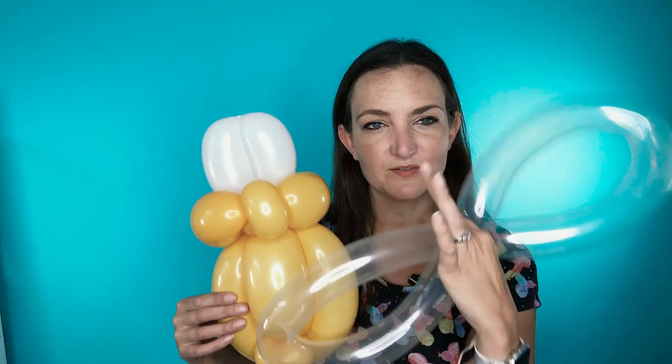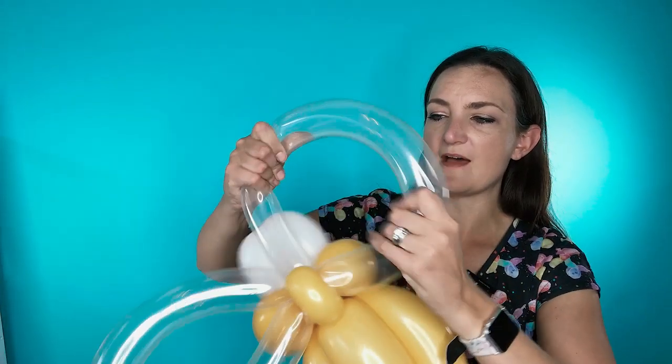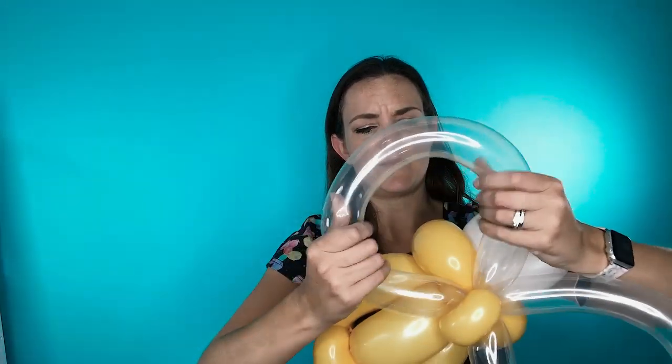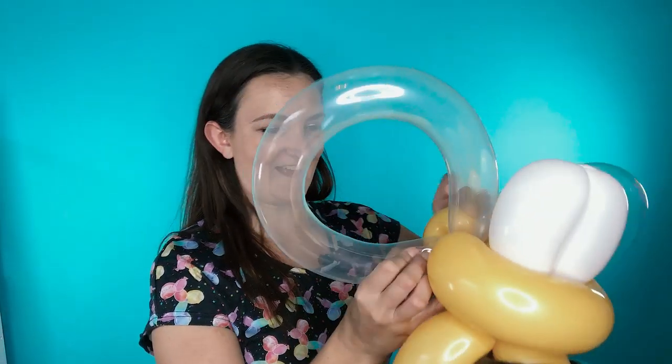Grab your little bumblebee — the pinch twist in the back of his head is what we're going to wrap his wings into. Now they're kind of looking a little like dragonfly wings at this point because they're a little too long and oval shaped. So we're going to open them up and make them nice and round. Straighten those out and now look how cute — he's so adorable.